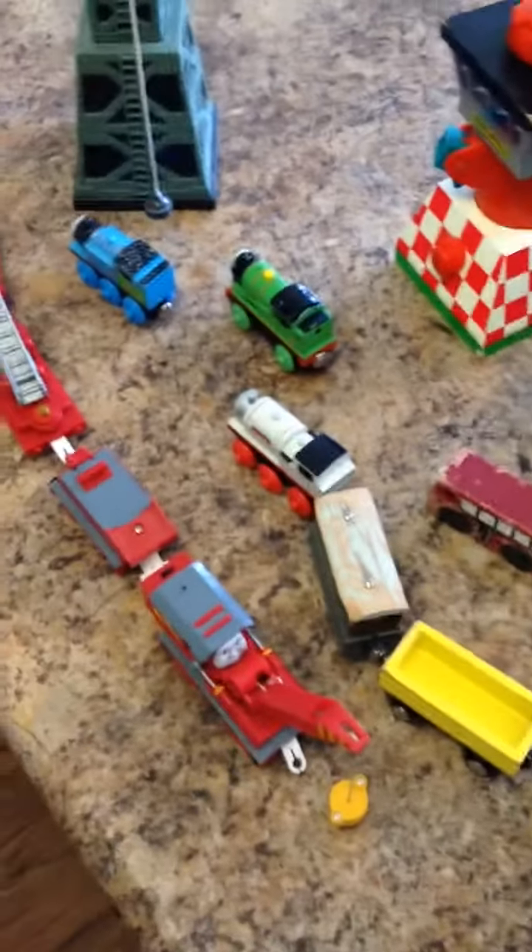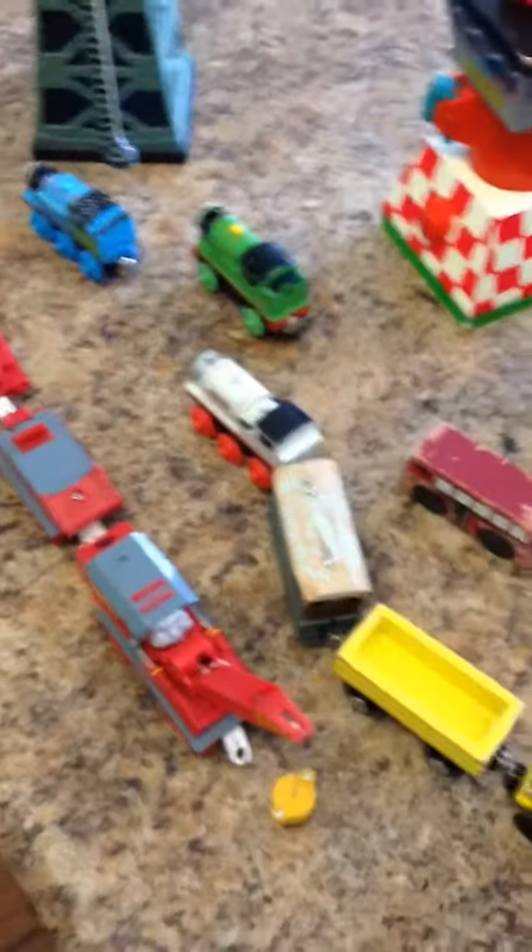Hello, today is June 22, 2014. I'm Lego Larry. This is my newest video for the Thomas Train stuff that I got. Thomas the Train.